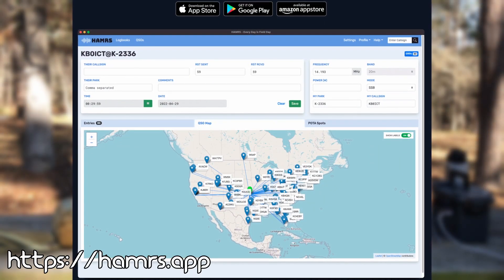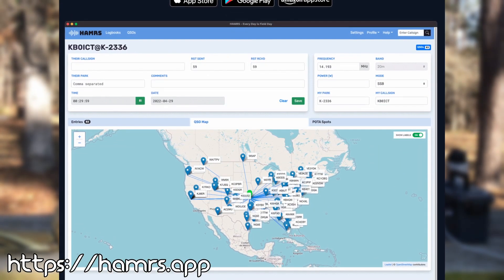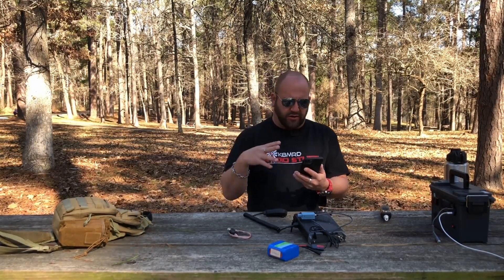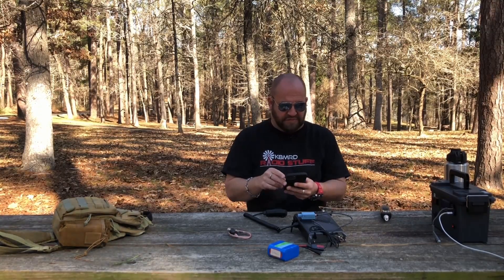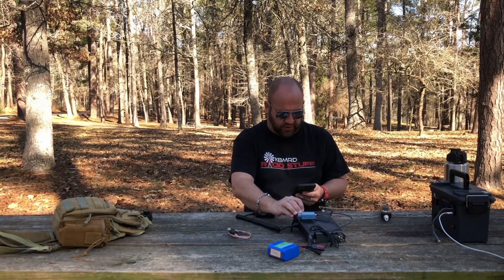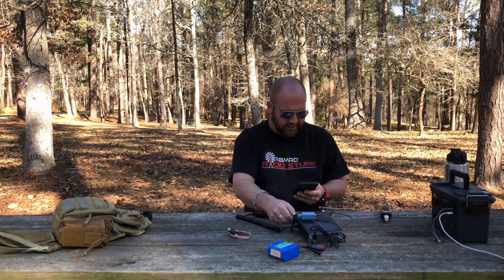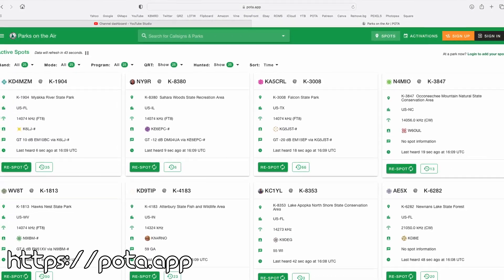For logging we use a program or an app called Hammers. You can get it on iOS, Android, Mac, Windows, Linux — everything. It's like 5 bucks for iOS; I don't know what it is on Android, but it's free on all the computer platforms. It's the best portable logging software out there. So we're going to find a clear frequency. Looks like 28.428 is clear.